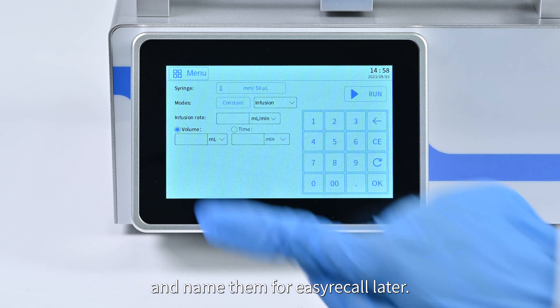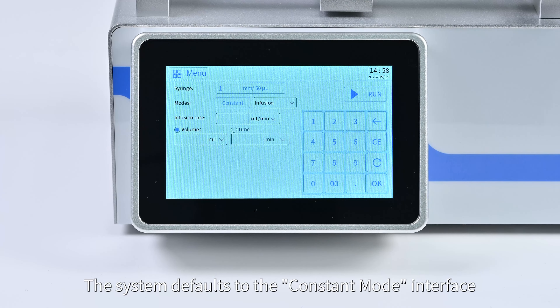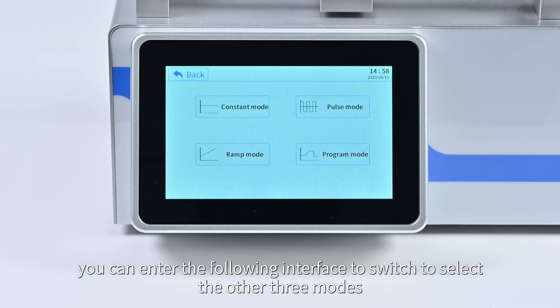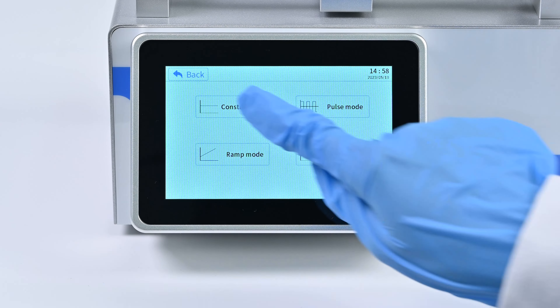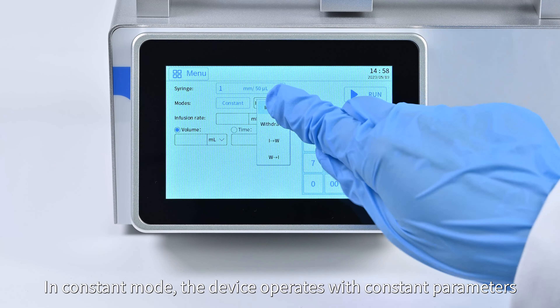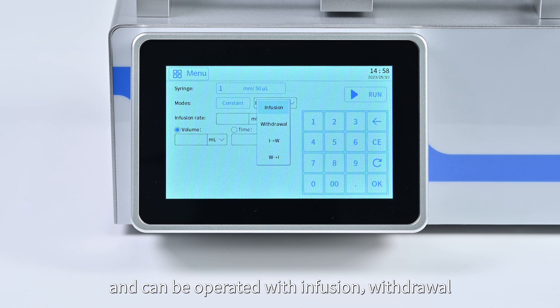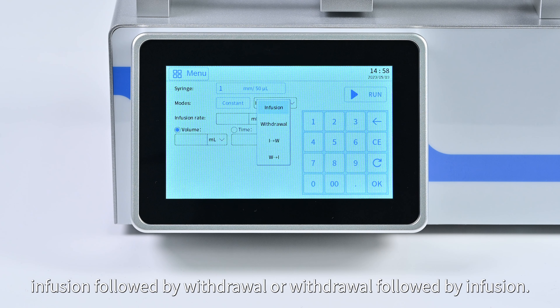When finished inputting settings, click 'Save As' to save and name them for easy recall later. The system defaults to constant mode interface. Click 'Constant Mode' to enter it, or switch to select the other three modes. In constant mode, the device operates with constant parameters and can perform infusion, withdrawal, infusion followed by withdrawal, or withdrawal followed by infusion.